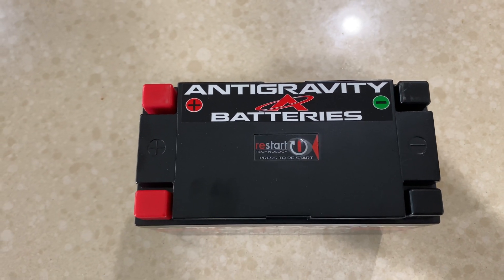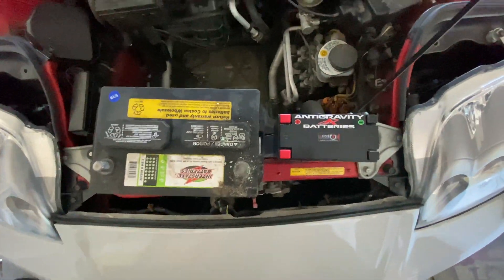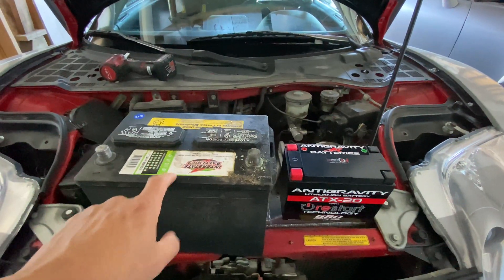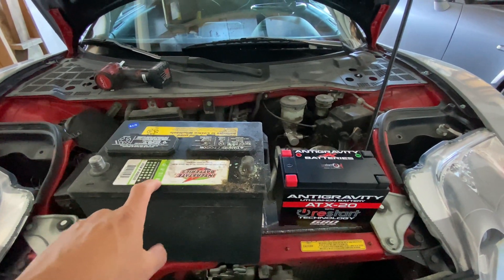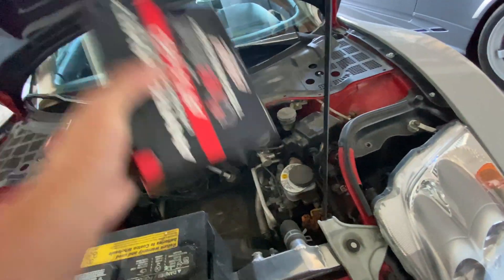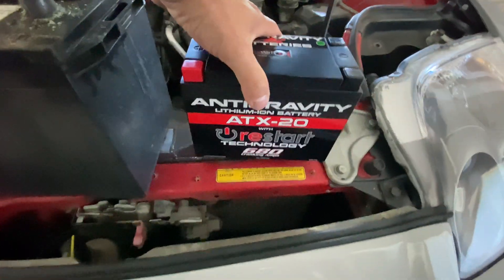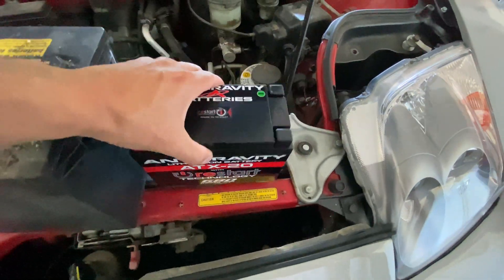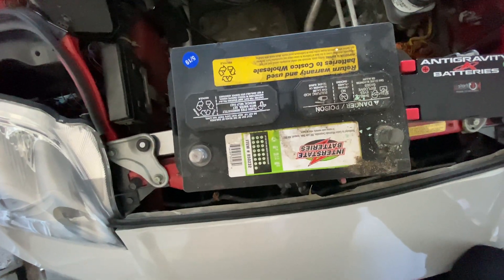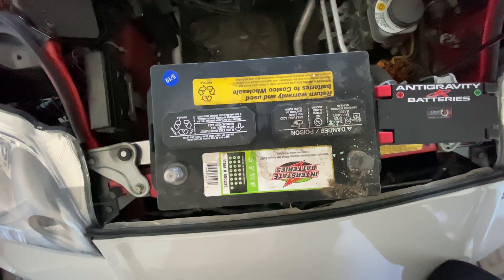Make sure whatever is draining the battery — like your lights — is turned off, then hit the button and you have power to start the car. Look at the size difference of the batteries, it's insane. I'm going to weigh this old battery, but I'm assuming it's around 40 to 50 pounds. This new one is only 3.8 pounds — I could just pick it up and throw it. The old one is 875 cranking amps, this one is 680.